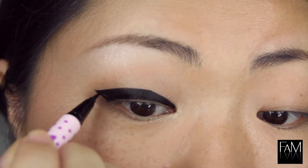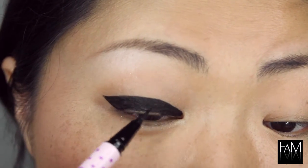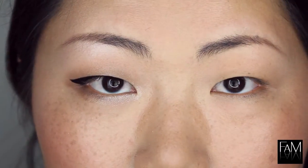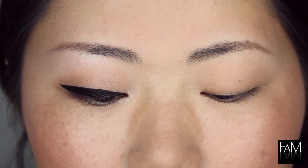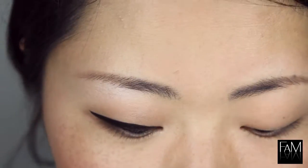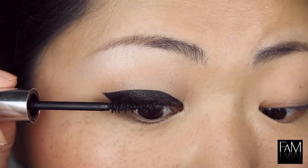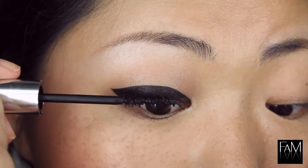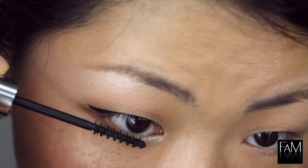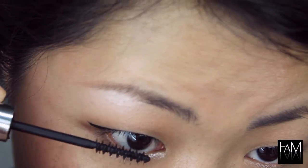I draw a thick line like this. When I stare in front of the camera we can only see a very fine line, but when I close my eyes it's very thick. Don't be scared about the thickness because it's quite discreet in reality. Now I apply a coat of mascara on the top and on the lower lash line. I really love this mascara because it doesn't create any clumps, and I think that's really important. Now we are done with the first eye and we can move on to the second.